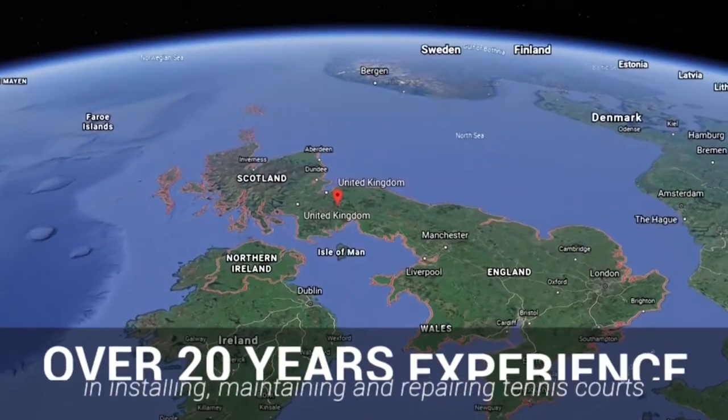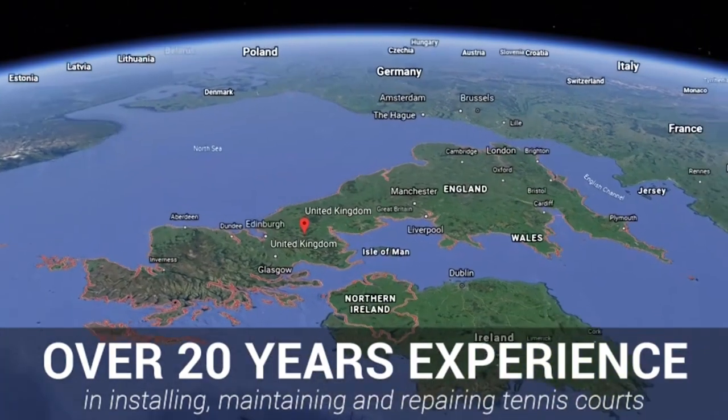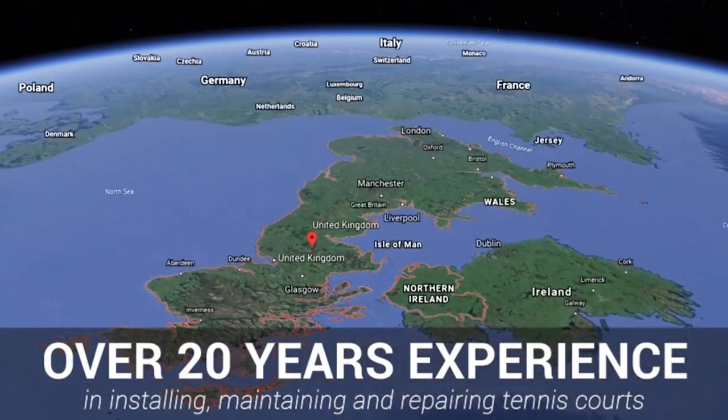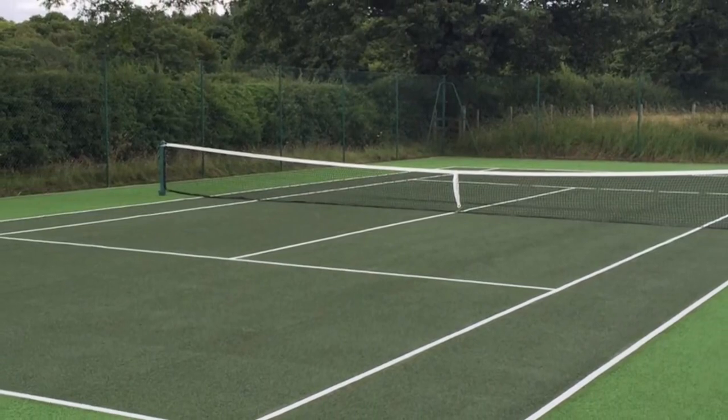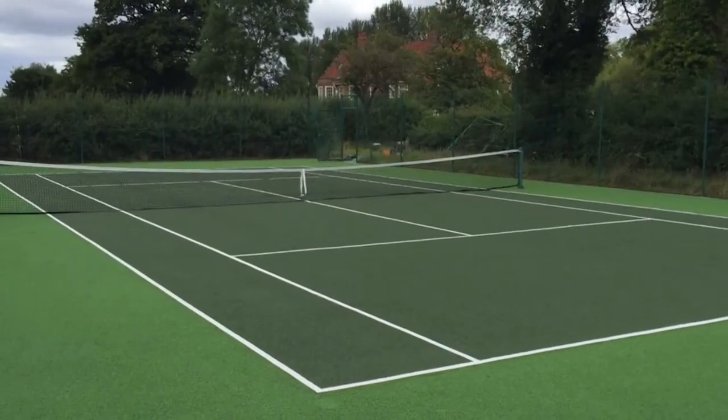We've been installing and repairing surface types such as these nationwide for over two decades now, so please do get in contact with us if you're interested. You can see here that the full cleaning and painting has been carried out and looks tremendous. The client was really pleased with what we did for them.